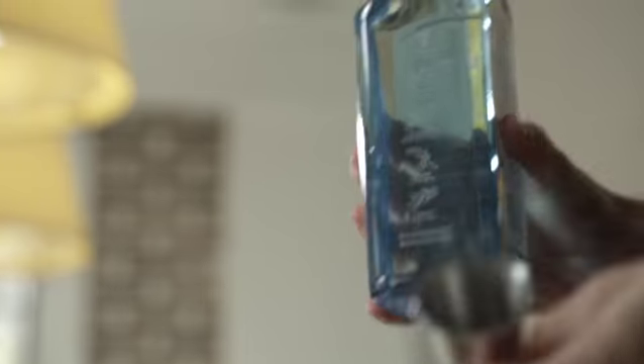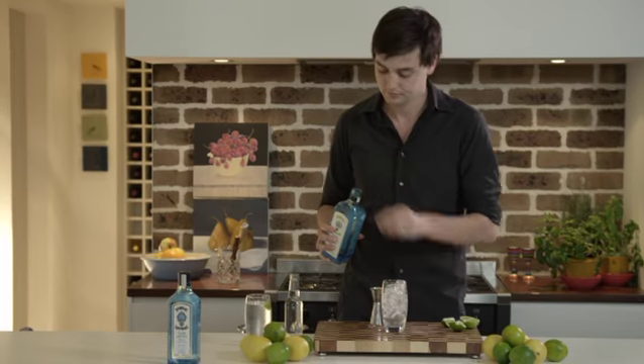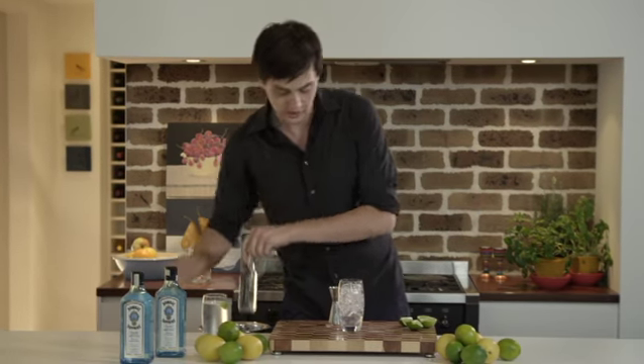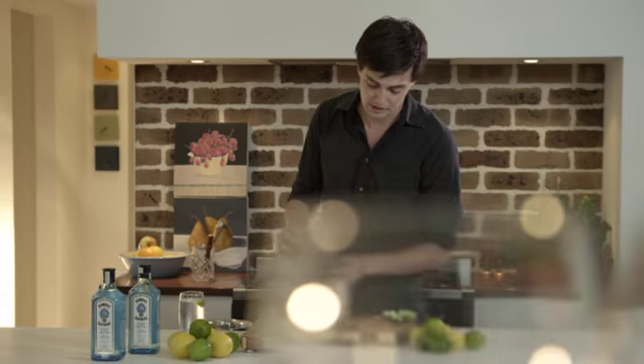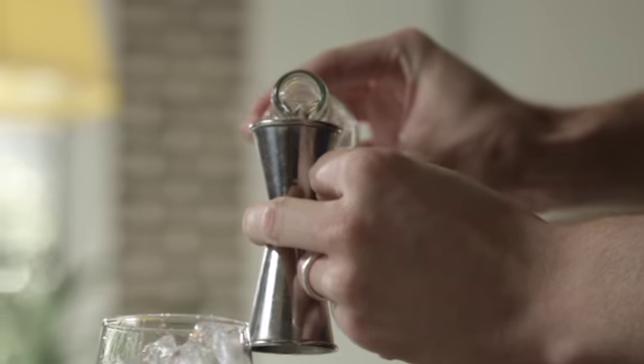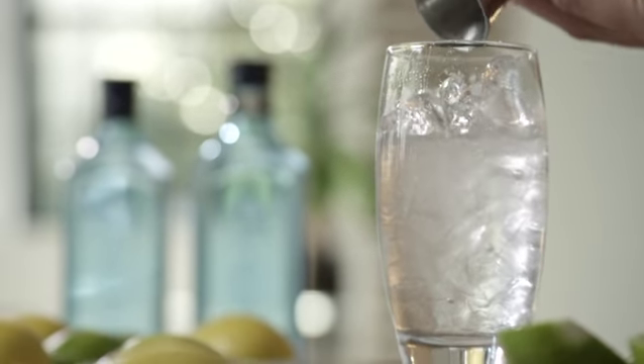We want one part spirit, and to that we want to add three parts mixer. That way the spirit underneath will come through and your drink is going to stay really nice and cold as long as you want to enjoy it.